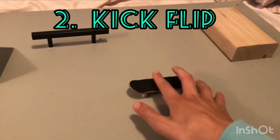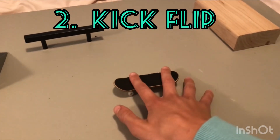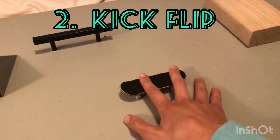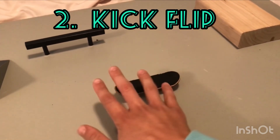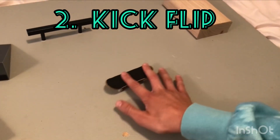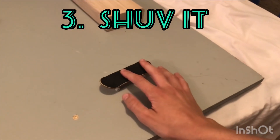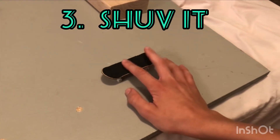The second trick is a kickflip. It's kind of like an ollie, but when you pop it and slide your finger, you slide it to the side. This is how it should look.